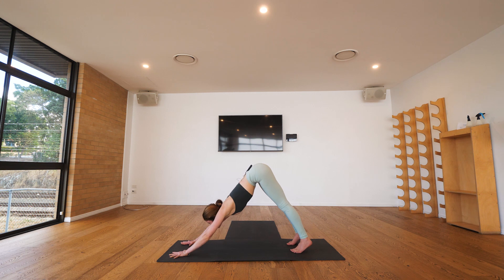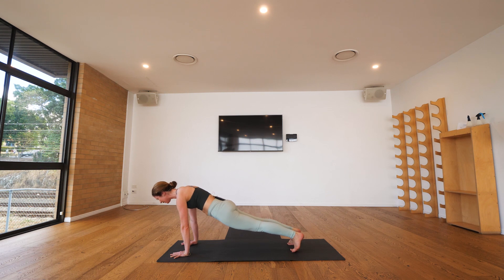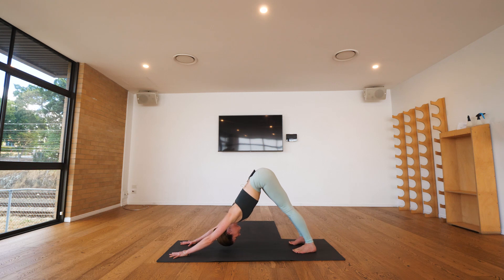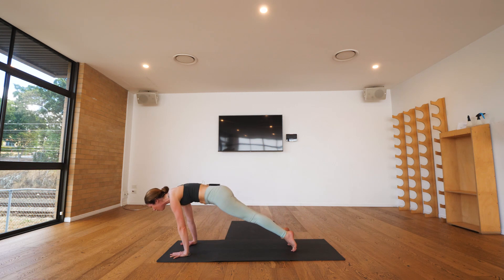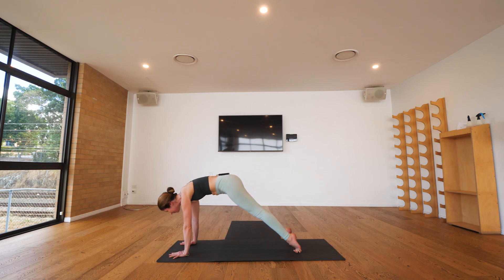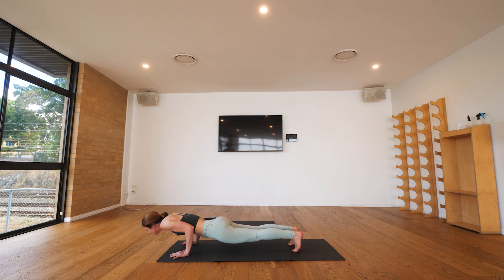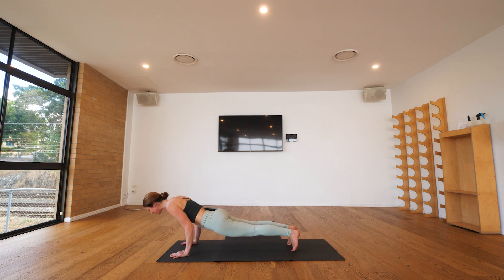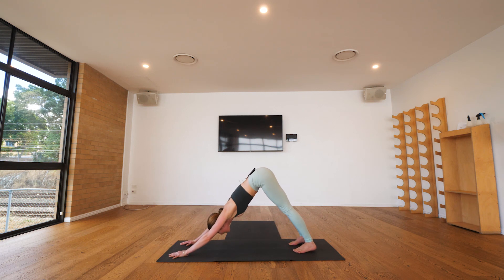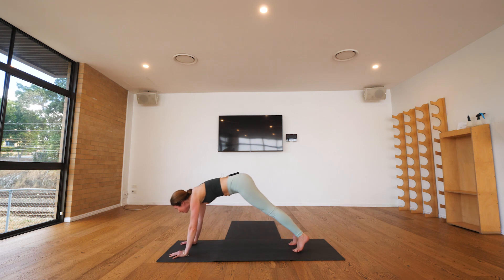With your next inhalation bring the body forward, come towards high plank again, and with your exhalation pull back into downward facing dog. Take another few pulses here, just generating some warmth in the body. If you feel like more of a challenge, you can come from high plank, exhaling down to chaturanga, inhaling coming back up, continuing that movement in time with your breath — whether you're working with chaturanga or downward dog, continuing to pulse another few cycles here.